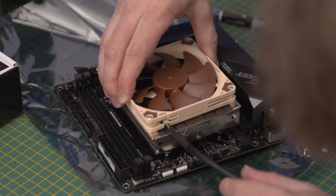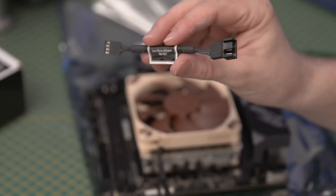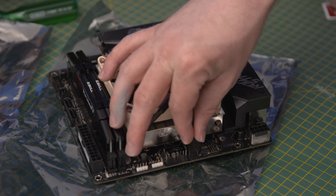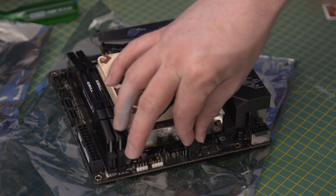Once that's done, line the mounting holes on the cooler with the screws we placed through earlier and screw the cooler in place. This particular cooler also comes with a low noise adapter cable — you can place it on the end of the fan cable and plug it into the CPU header on the board if you like.